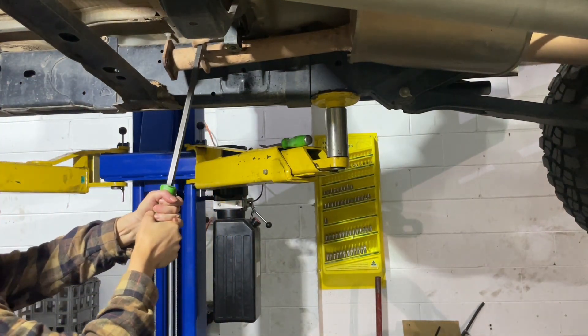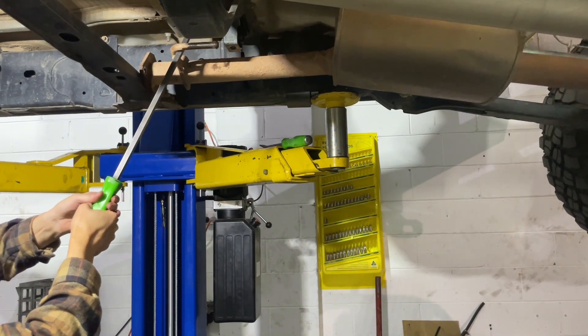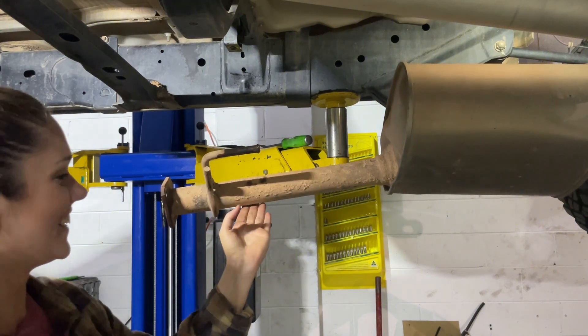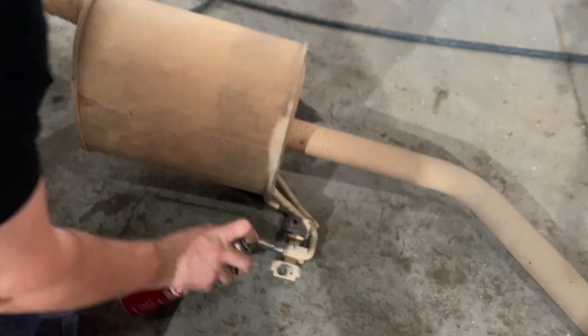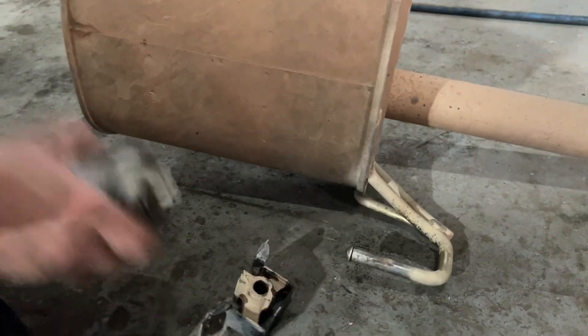Then all we're doing is just pulling this forward through the mount — just checking that it's not hot, it's all good — pulling it forward and dropping that down. So now we are just taking off this mount and we'll pop it on the new exhaust ready to mount up under the car.